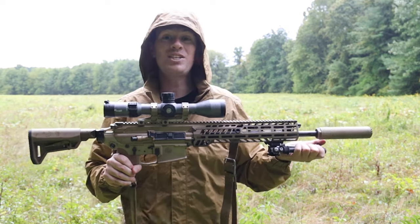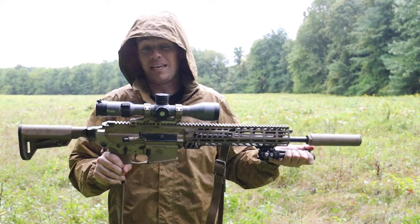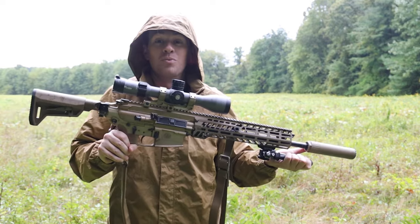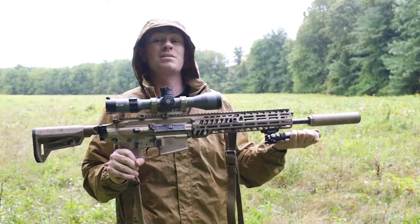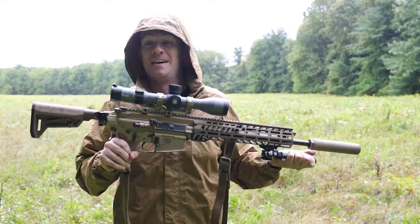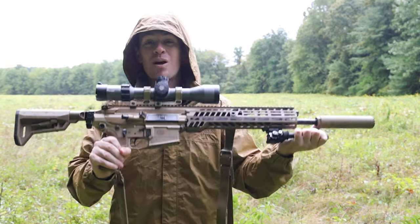We're going to be asking a lot of questions in this video. Is it a good option to replace the M4? Is the 556 obsolete? Like we've talked about in other videos — don't really know, but let's get right into it.